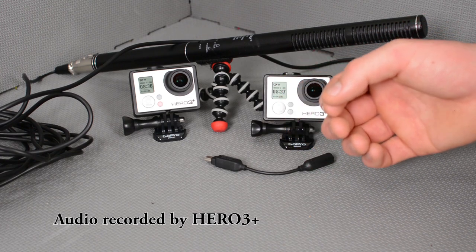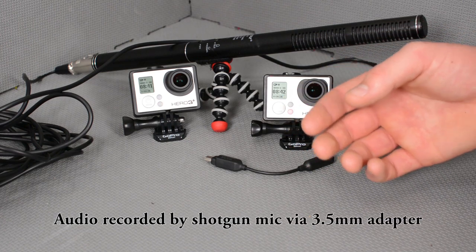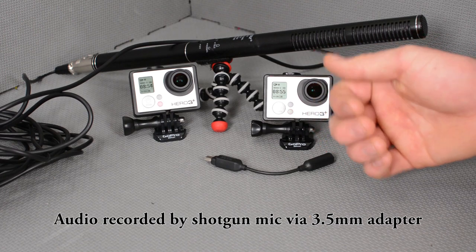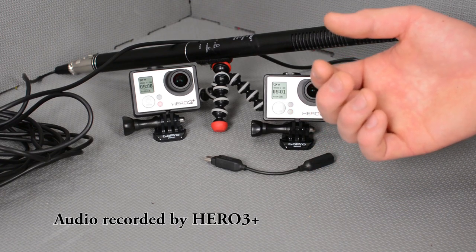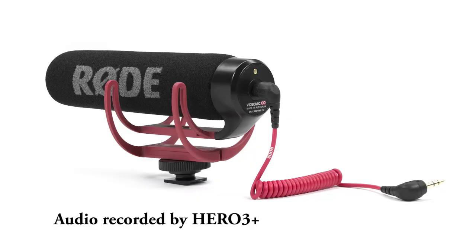If you have someone holding the camera to record action, mounting a mic onto whatever they're using to shoot audio is easy and really worth doing. This shotgun mic is quite large — it's possible to get a lot smaller ones that record even better quality audio than this. One of my favorites is one of the new Rode action mics. I'll link that in the video description. It looks really cool and the nice thing is it inputs directly into this 3.5mm output.